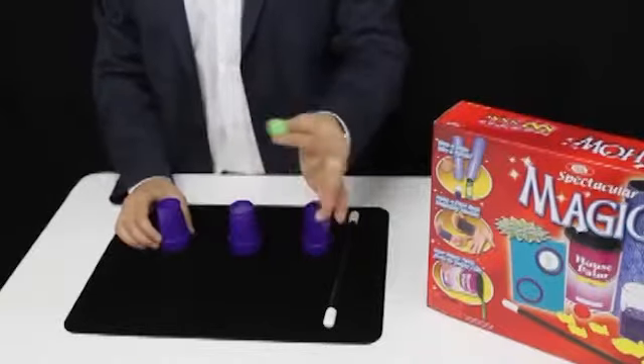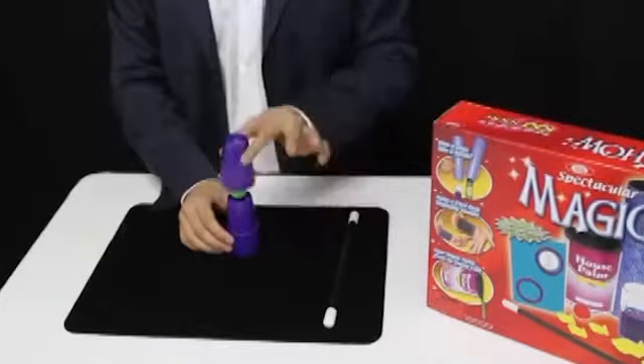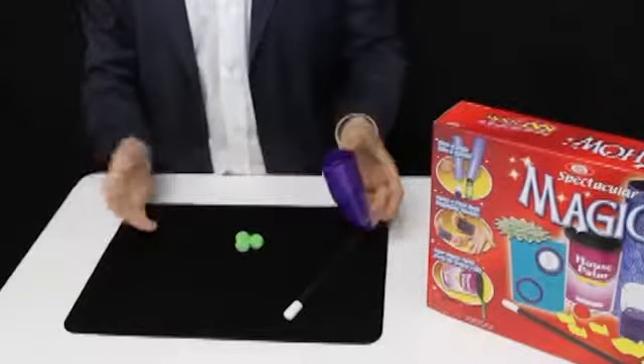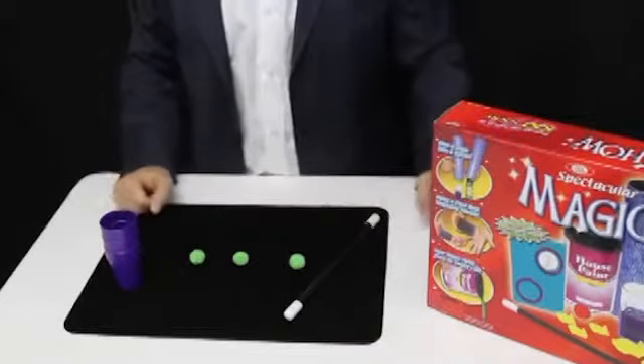Let's try that one more time. Take that third ball, but this time it'll melt through two cups. We cover it, two taps of the wand, a snap, and they all are joined together again.